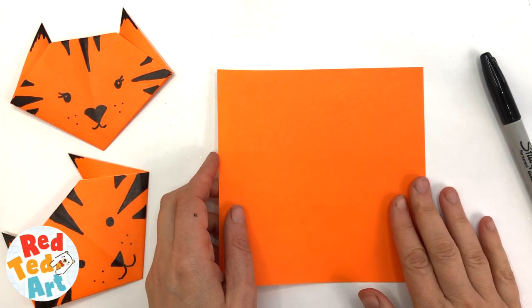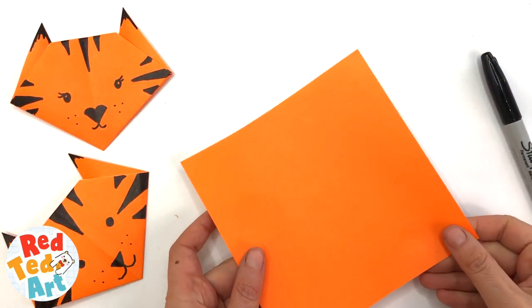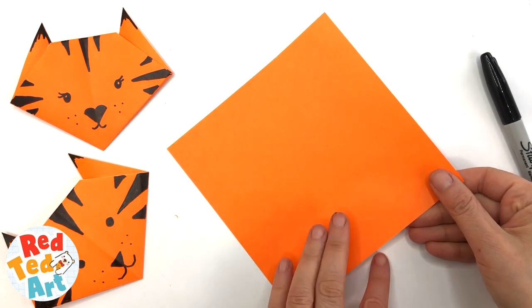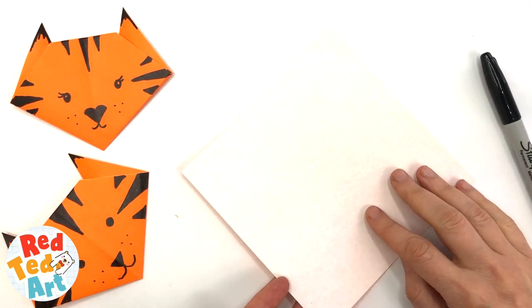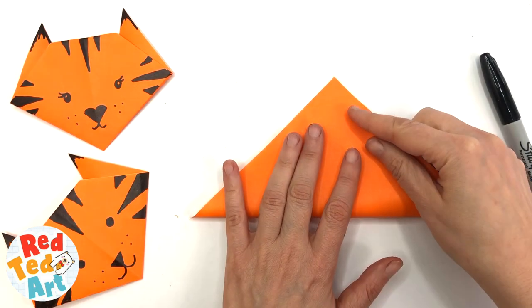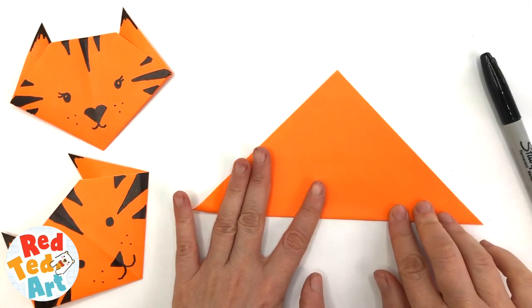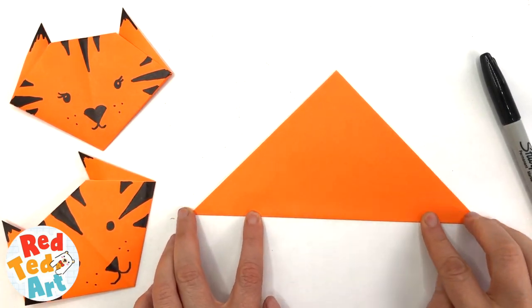To make these tigers you can use any paper. I happen to have origami paper which is white on one side. Turn it to make it a diamond and take the bottom corner up to make it into a triangle. If you're using orange paper that's orange on both sides, it doesn't matter which way around you fold it.